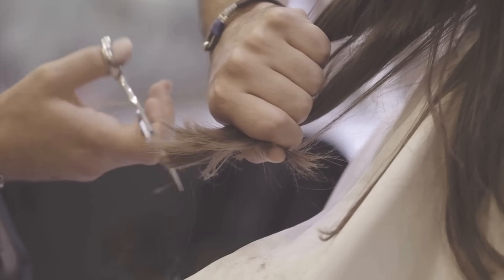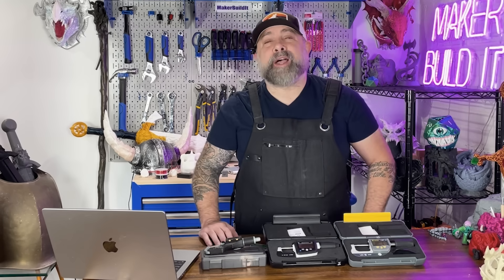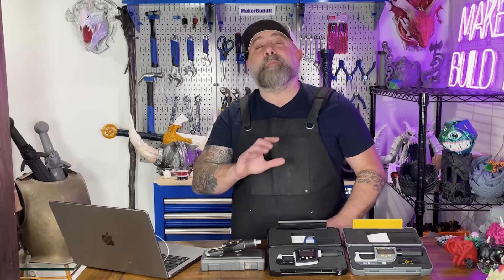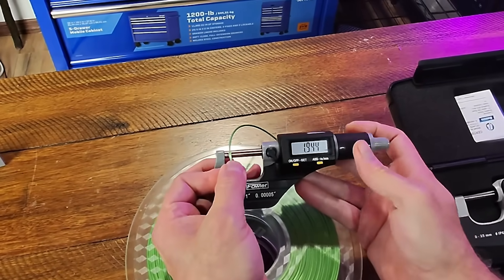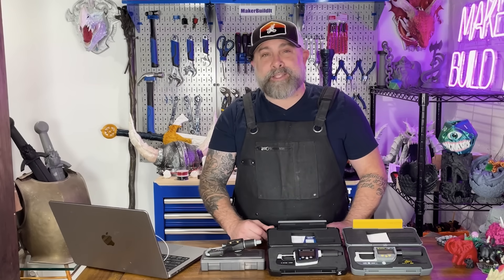We're talking down to 1,000th of a millimeter — thinner than a human hair split three ways. Outside micrometers, like you see here, are perfect for 3D printing because they allow you to measure the thickness of filament, the walls of your models, and anything else you may want to test.